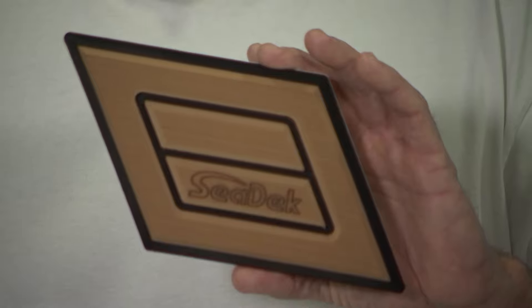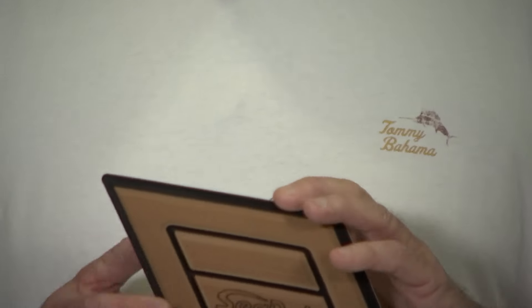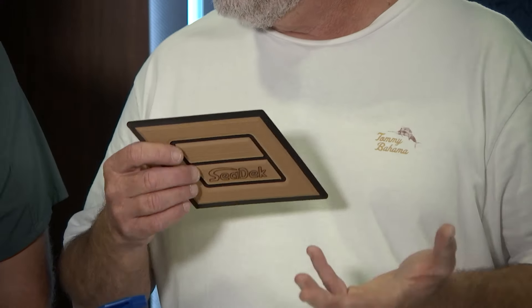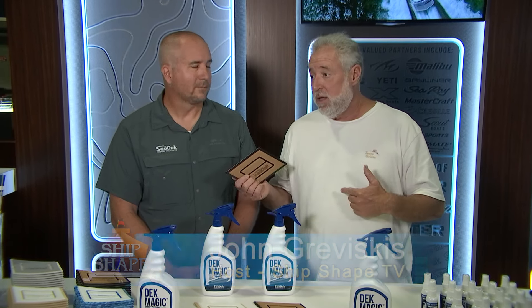What I have here in my hand is a sample of C-Deck, and millions and millions of boaters now have C-Deck on their pleasure boats. We're in Tampa, Florida at the International Boat Building Exposition. I'm in the C-Deck booth with Danny Wheatley, and Danny is the head of R&D.